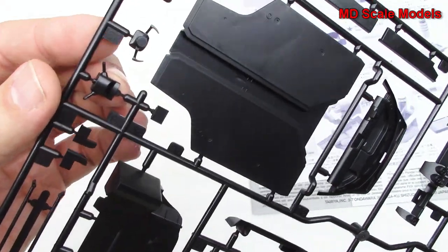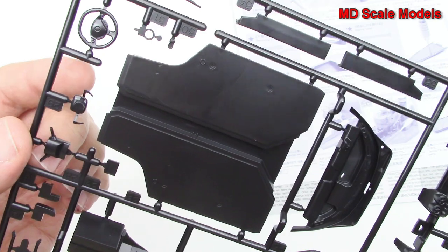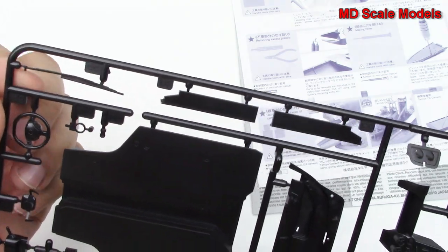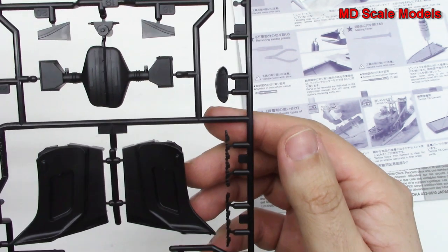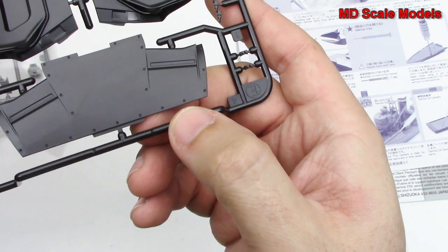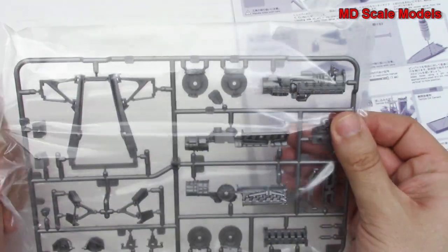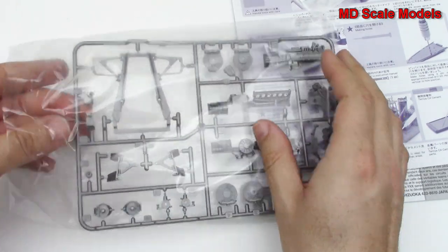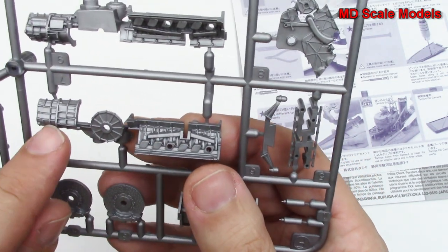Here's our steering column with the controls — those are the paddle shifters — and here's the steering wheel. Here's our windshield wiper and a little part of the dashboard. Lots and lots of parts, very well molded — you can see the little rivet lines there. Over here we've got some engine parts, and this is a V12. Just amazing quality in terms of the molding and level of detail.